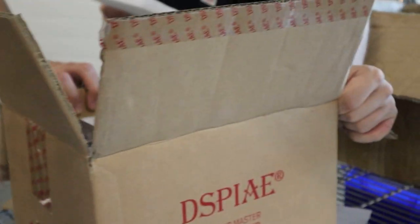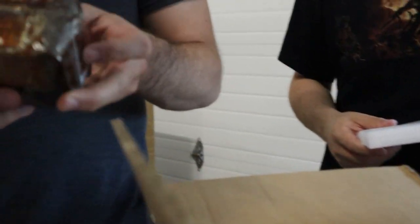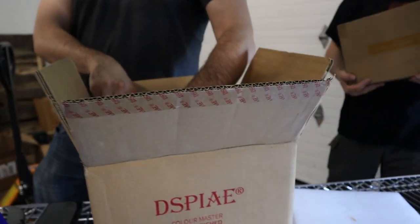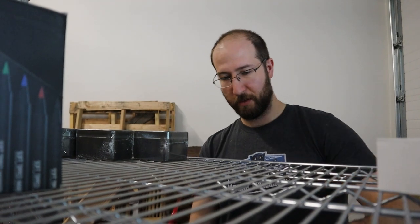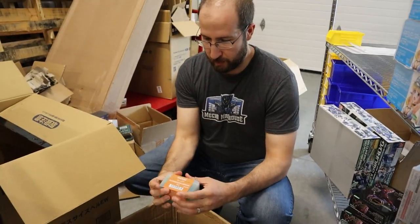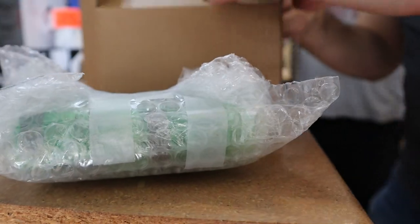Flash forward to the second shipment which we just got — which I think by the time you see this has probably already been up on the website. They improved for most of their shipment, but one of the boxes was even worse than before. Supposedly it came directly from their factory and they apparently didn't know how to pack them correctly. The last shipment we ended up individually bubble wrapping every single jar of paint, which as far as I know resulted in zero damage on the other end, which is great.